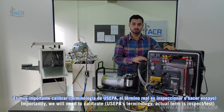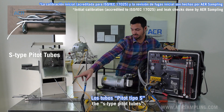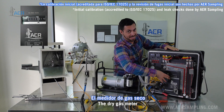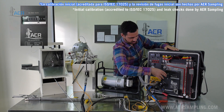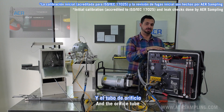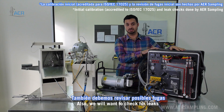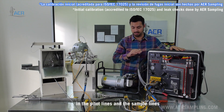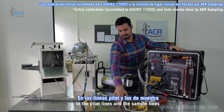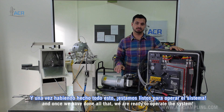Importantly, we will need to calibrate the nozzle, the S-type pitot tubes, the dry gas meter, the temperature sensor, and the orifice tube which is inside the metering console. We will also want to check for leaks in the pitot lines and the sample line. Once we've done all that, we're ready to operate the system.